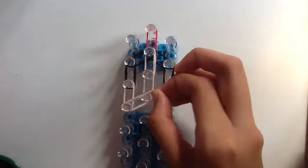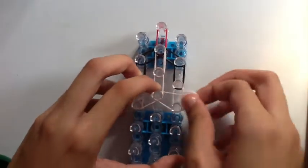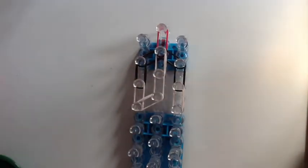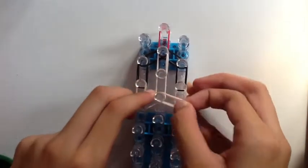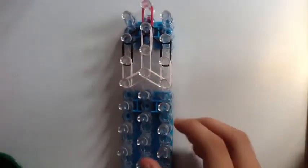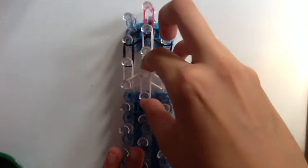Afterwards, we're going to connect her face by going from the left to the center pin, and from the center pin to the right. This might look quite funny, but in the end it's going to look all right. Now we're going to create her neck — get two flesh bands and go down.